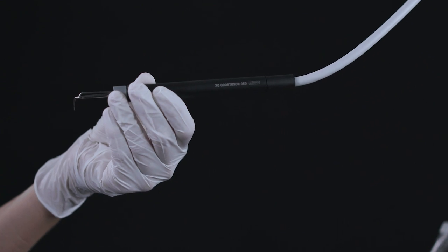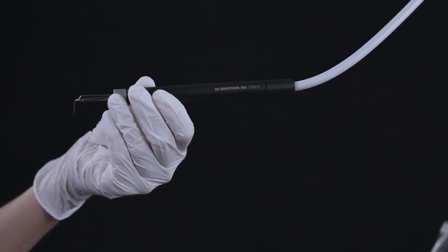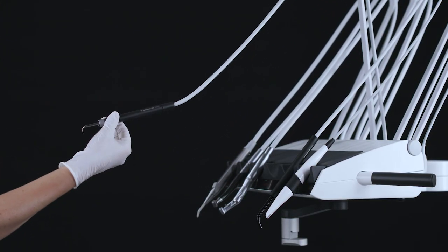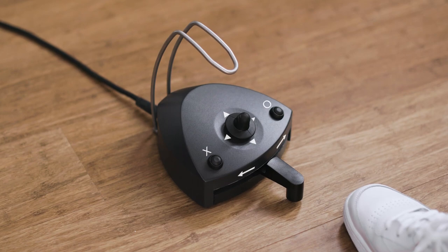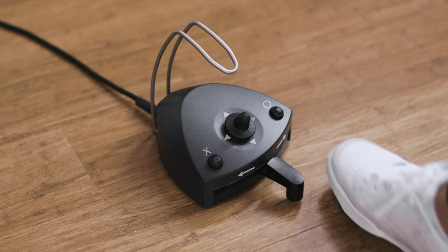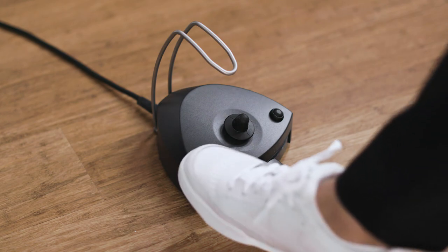The Ixodontosone 360 is a multipurpose dental scaler for periodontology, endodontics, and prophylaxis. Lift the scaler forward and control it with the foot control. Switch on the power by moving the pedal right or left. You can see the power on the display, shown in percentage of maximum. Enable or disable the irrigation water by tapping on the left button X.